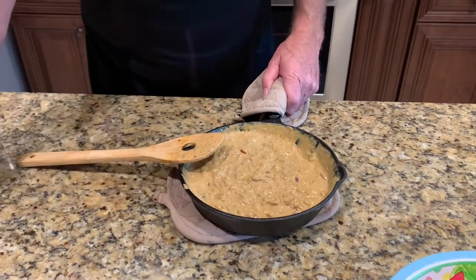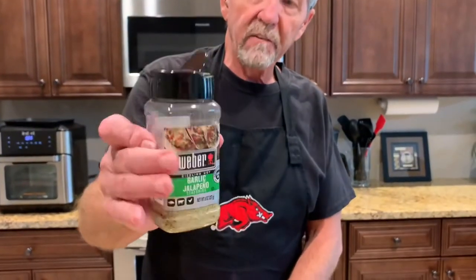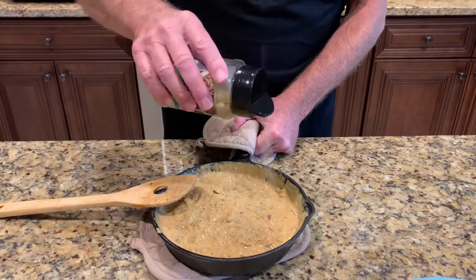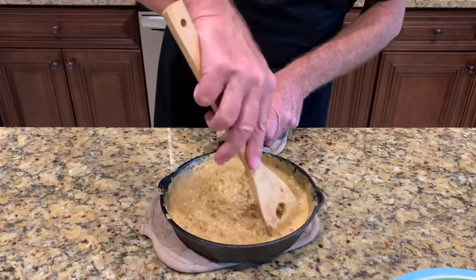That's mixed up pretty good. Now, I fell in love with this right here — garlic jalapeño seasoning. Oh, that's my go-to seasoning for about everything. So I'll put some of that in there and just stir it around a little bit.